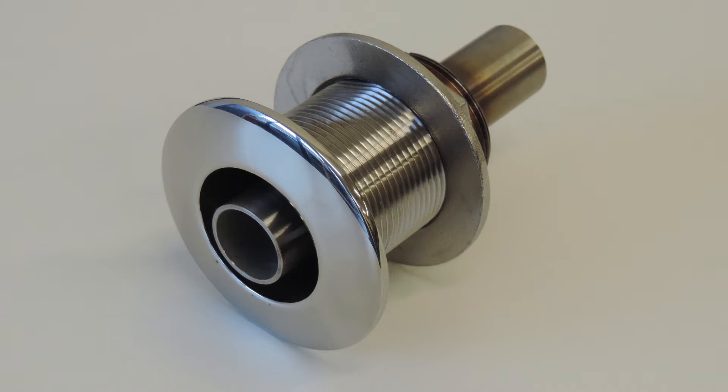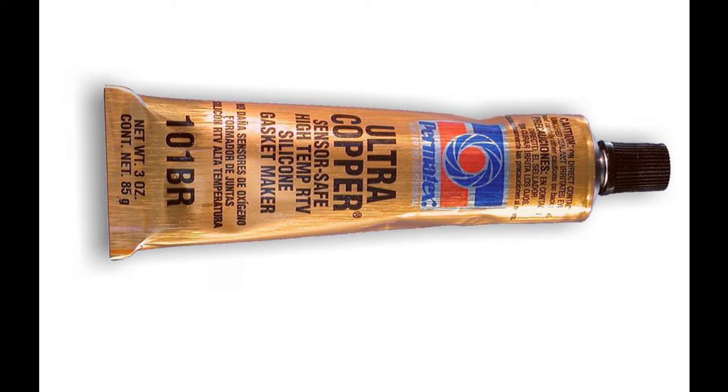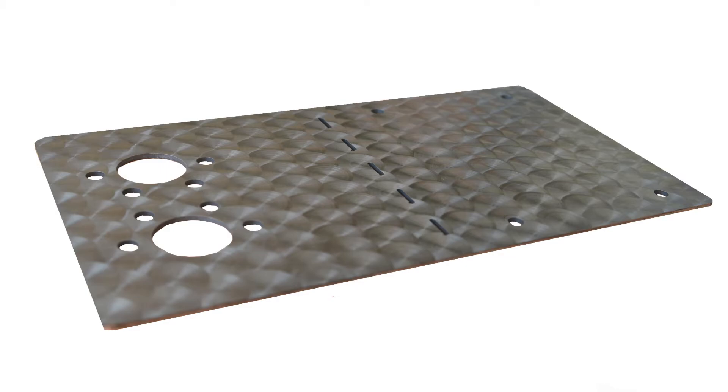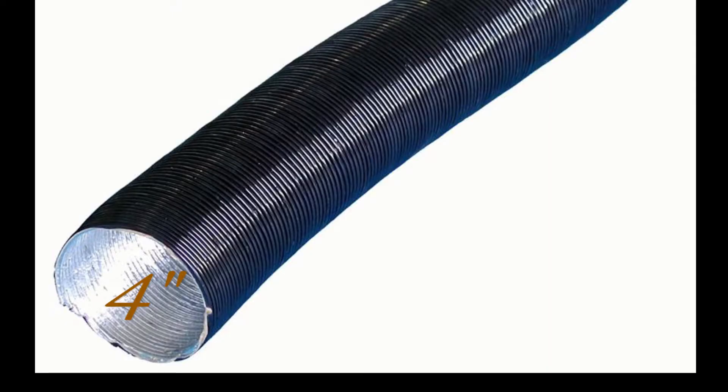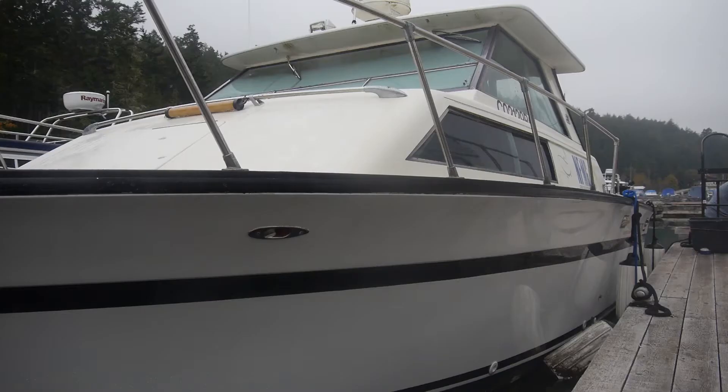It is now time to obtain any additional hardware. That will include a through-hull fitting for your hot air exhaust, additional exhaust clamps, muffler cement or high-temp sealant for exhaust joints, mounting brackets, high-temperature air ducting, and high-temperature air vents. But first, let's look at how we planned out the installation in this boat.